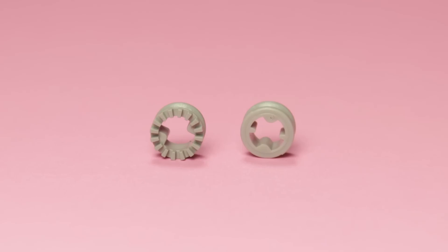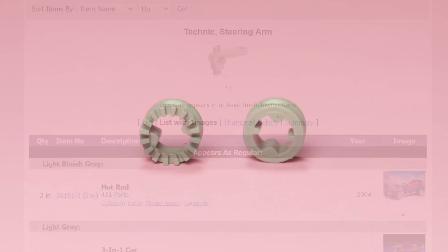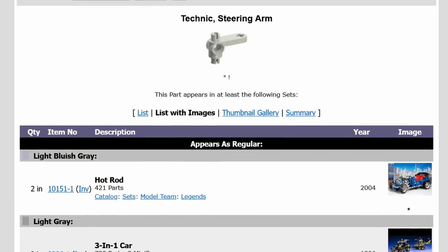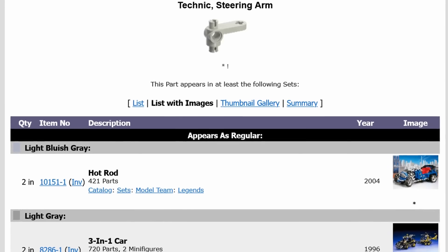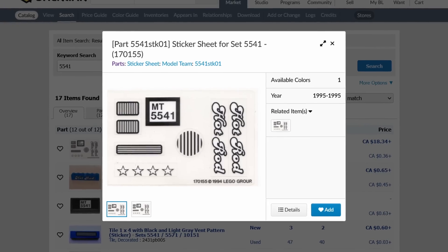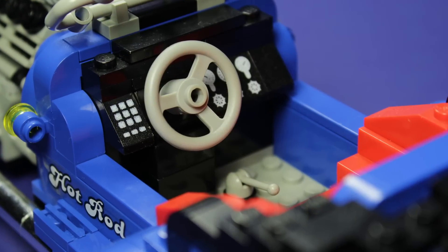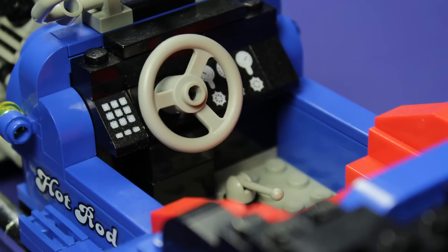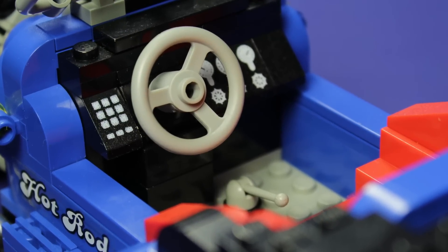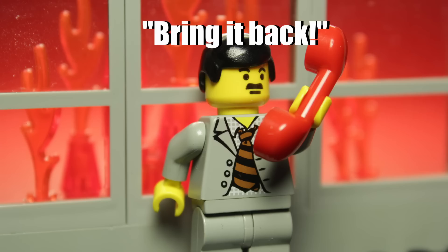Not only that, but some parts like these Technic bushings had to be updated to newer moulds. Some older parts even had to be pulled out of mothballs for one final ride. As far as I can tell, the sticker sheet was identical, though BrickLink doesn't seem to have a photo of the new version. The printed slopes in the car's dashboard are as authentic as ever — no modern replacements here. I don't care if we haven't used that print in over six years, bring it back!